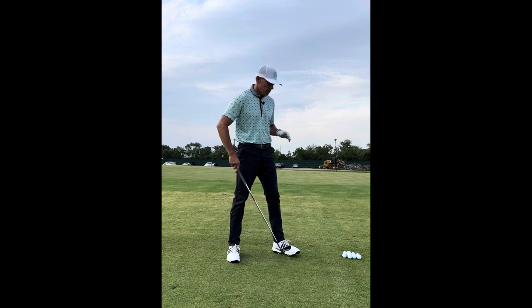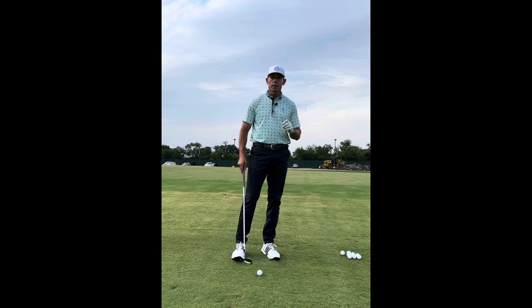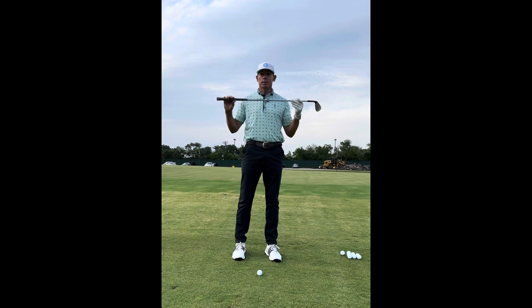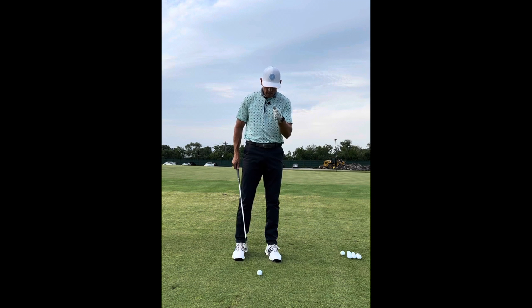Typically when I see someone struggling with chipping, pitching, or short game from 50 yards and in, the biggest thing is the low point is not correct. In my setup I've got to make sure my shoulders are level — this right shoulder has to be up to match the left. If I start down, the club is going to bottom out behind the golf ball. My eyes have to be in line or slightly in front of the ball, putting the golf ball on the downward part of your swing circle so we hit ball first.